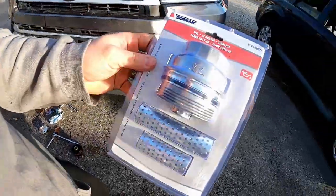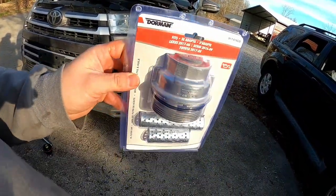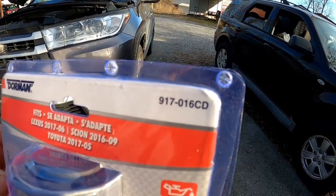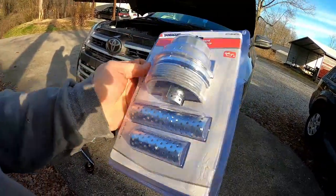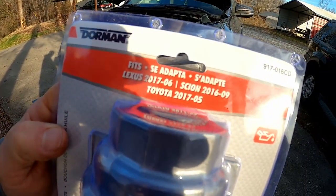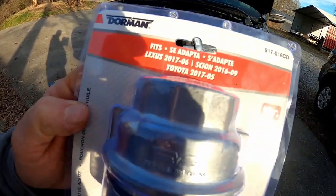This is the metal replacement made by Dorman. I got this at Advance Auto — it was about $35, taxed about $40 here in Tennessee. Part number 917-016CD. This is made to replace all kinds of these oil filter caps — it fits Lexus 2006–2017, Scion 2009–2016, and Toyota 2005–2017.